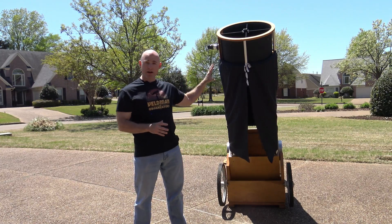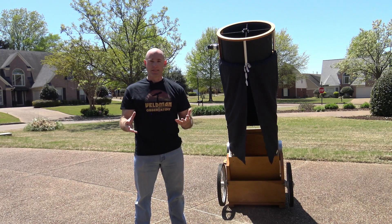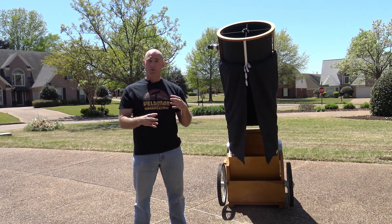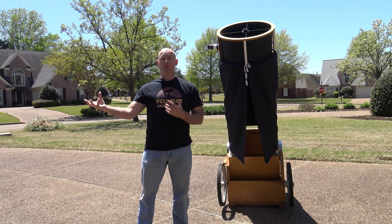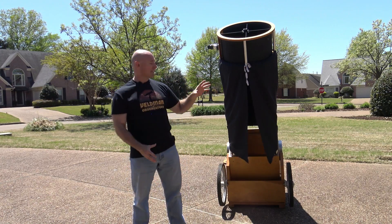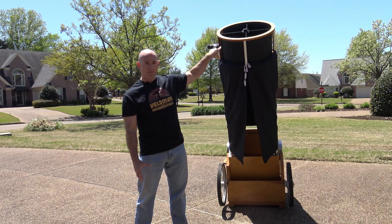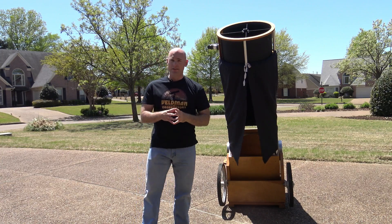Today I'm going to talk about my primary telescope, which is a 20-inch Dobsonian reflector. A reflector uses mirrors instead of lenses to gather light — refractors use lenses, reflectors use mirrors. This is a Newtonian design, named after Isaac Newton, who first pioneered the concept of a large primary mirror at the bottom that gathers the light, focuses it to a secondary mirror, and then it comes out the side where your eyepiece is.